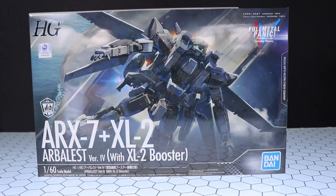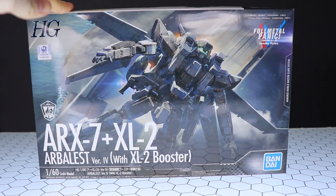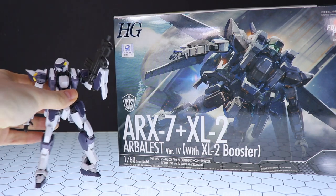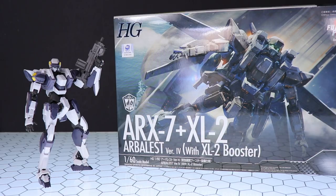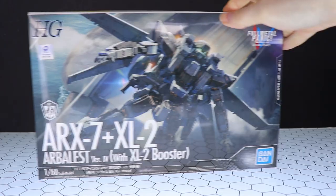Hey, what is up everyone, welcome back to another unboxing. Today I'm taking a look at the High Grade ARX-7 and XL2 booster from Full Metal Panic by Bandai Spirits. This isn't my first time looking at one of these kits — I have built the standard version of the Arbalest, I just haven't gotten around to the review because of the massive backlog, but I will review both at the same time since they're essentially the same kit with some differences.